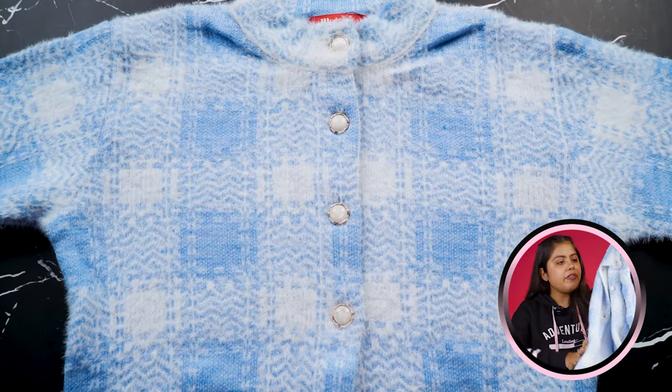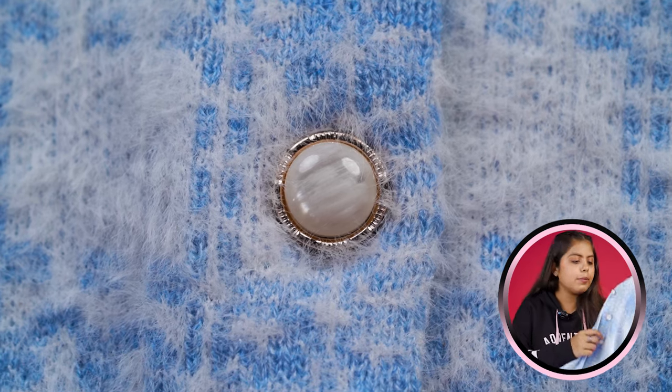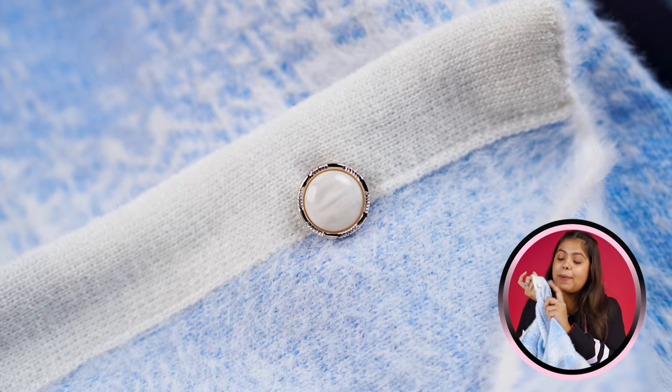You'll get full sleeves. On the front side, you'll get 4 buttons attached to it — white and golden color buttons that complement the sweater. The first button had a mistake, it's the white part. So they've also provided an extra button here.